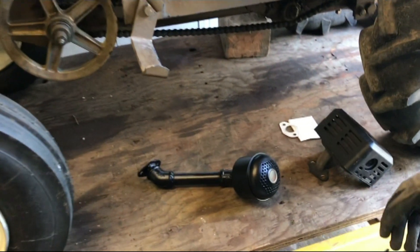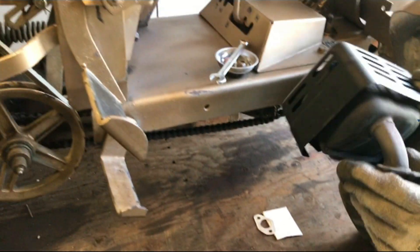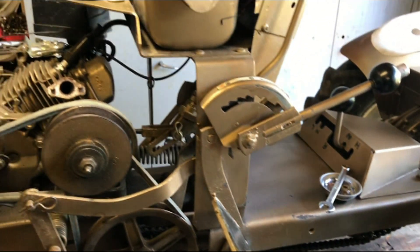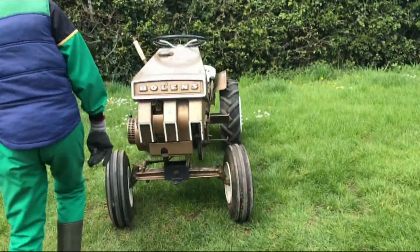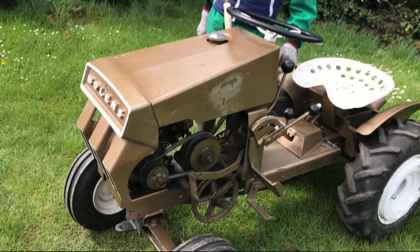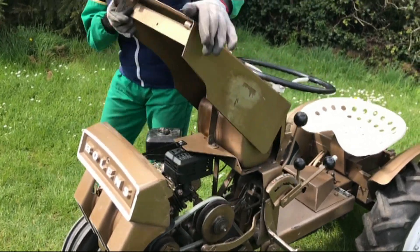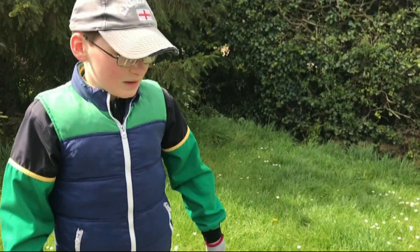We've put a couple of coats of heat paint on the new exhaust, but before we fit it we're going to fit the old exhaust to see how the tractor runs and sounds with the old exhaust so we can compare it to the new one. So I'm now going to get the tractor off the bench and put the new exhaust on. This is the old exhaust on tick over. This is the last view of the old exhaust — we'll now go and get the new exhaust on.